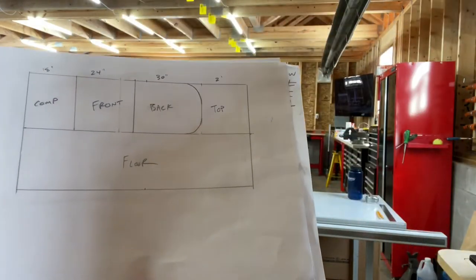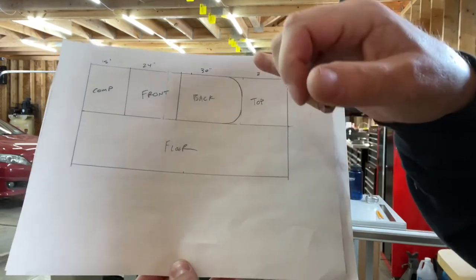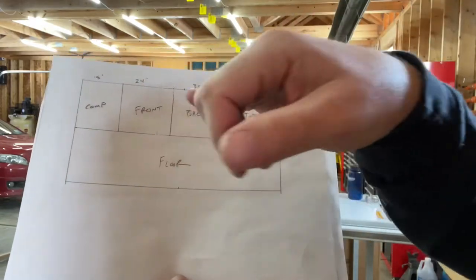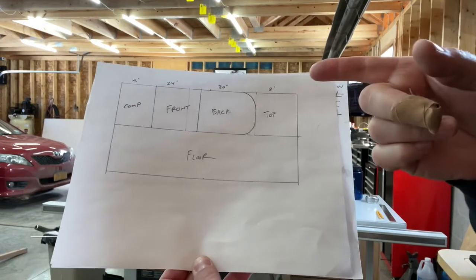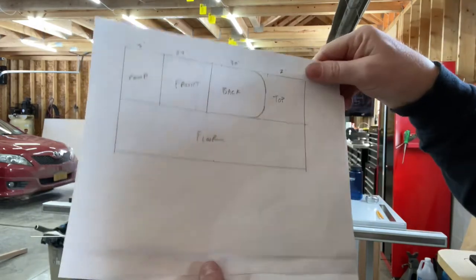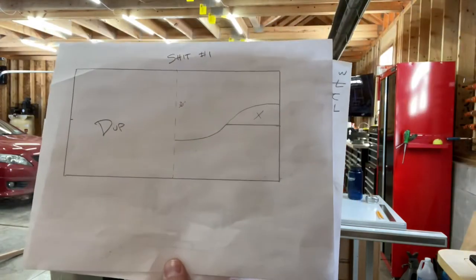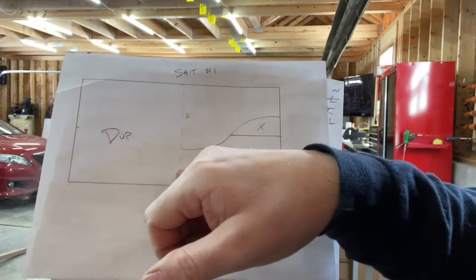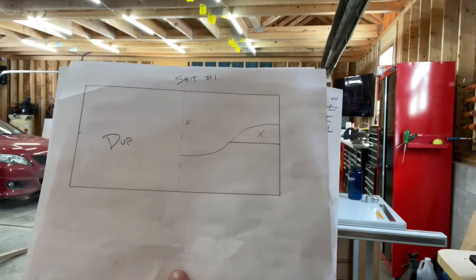We have two cut sheets — we believe we'll be able to do it in two sheets of plywood. These are four-by-eight sheets. So this will be the computer box, this will be sectioned off for the front of it, this will be the back around the top, and then we're actually going to try using that as a top. My son came up with the idea — we're going to cut it about like that, stick this piece to here and flip it over, and we think we're going to be able to get a full-length racing simulator out of it.